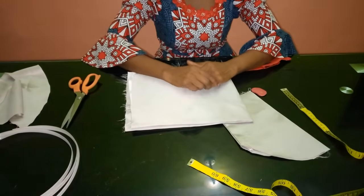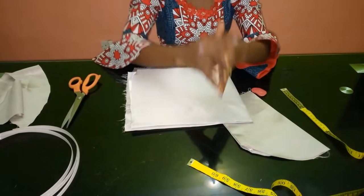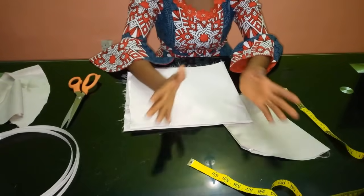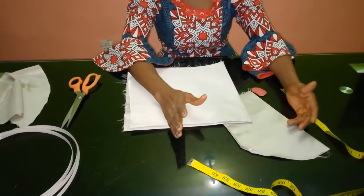Hello everyone and welcome back to Stylish Niger YouTube channel. I want to say thank you to all of my subscribers — I really appreciate you guys for subscribing. Today I'm going to be showing you how to cut and sew a fancy sleeve, a beautiful sleeve — let's call it a petal sleeve.